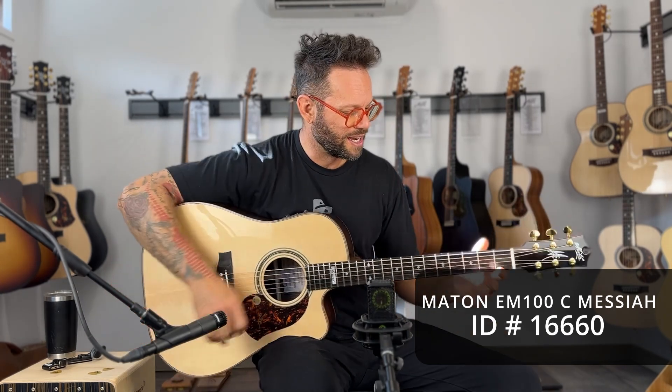This thing is beautiful, all I can say. The Messiah. The Dreadnought Messiah. Check it out, you guys.